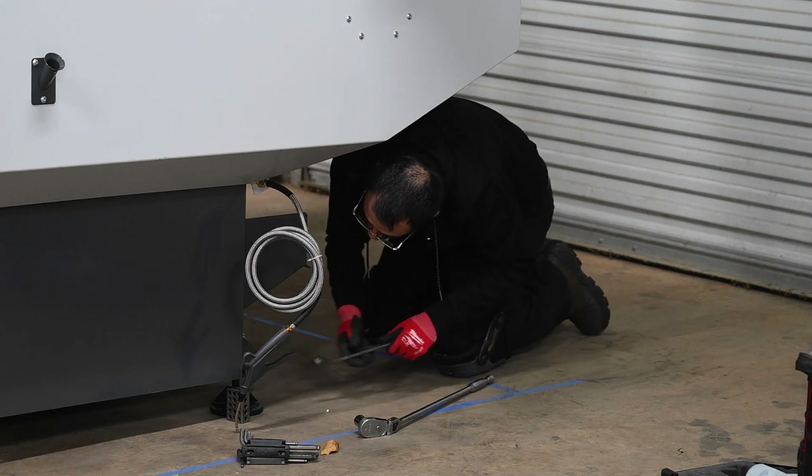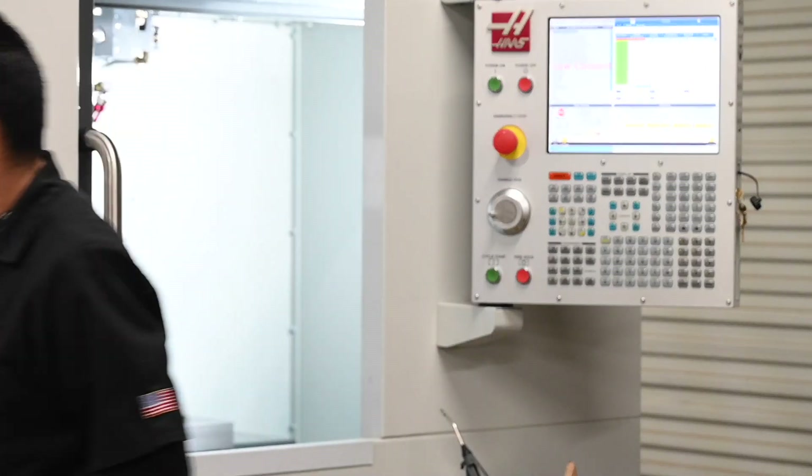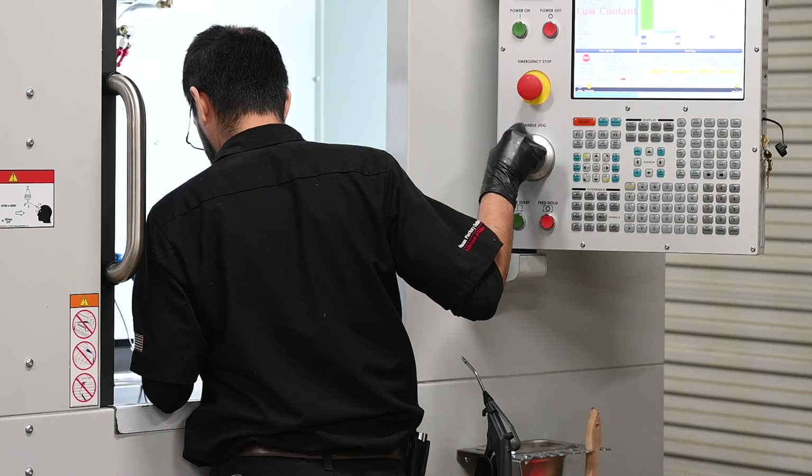Once leveling was done, he checked to make sure the spindle was squared to the table. To do that, he put a dial test indicator on the spindle and then rotated the spindle — pretty simple thing. That pretty much ate the entire morning.